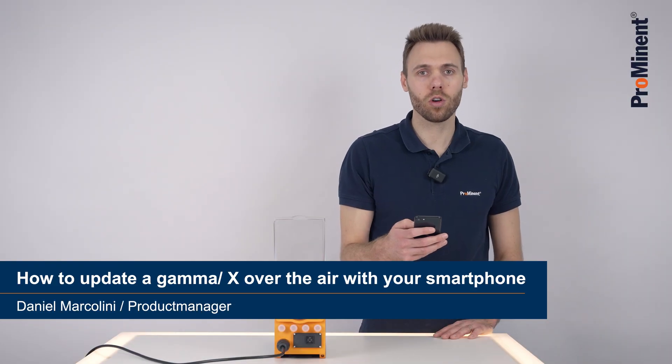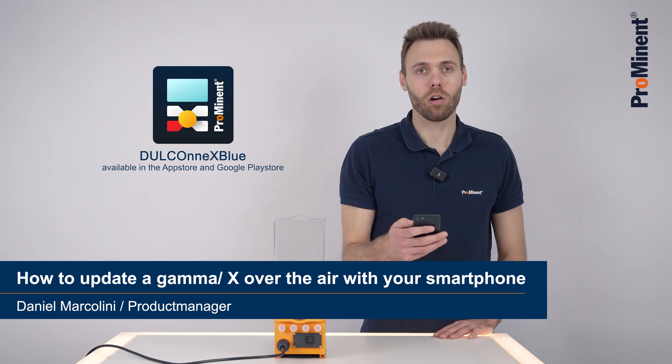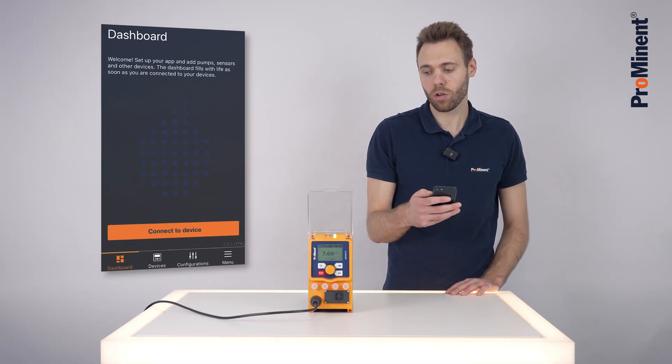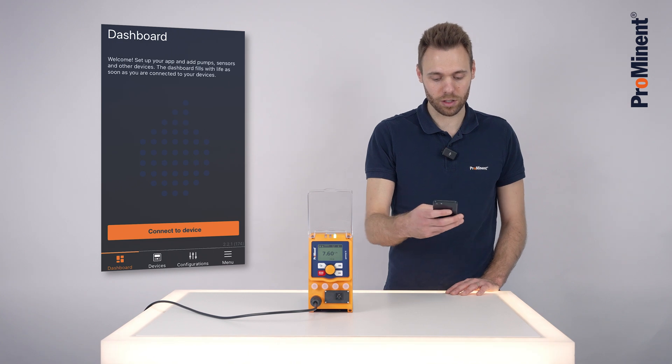Hello, today I would like to show you how to update a Gamma X with the DualConnects Blue app. The DualConnects Blue app communicates with the Gamma X via the Bluetooth function.